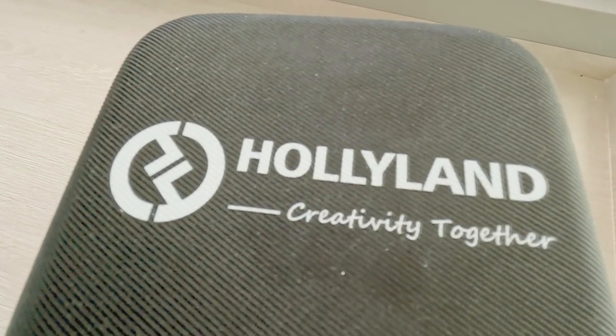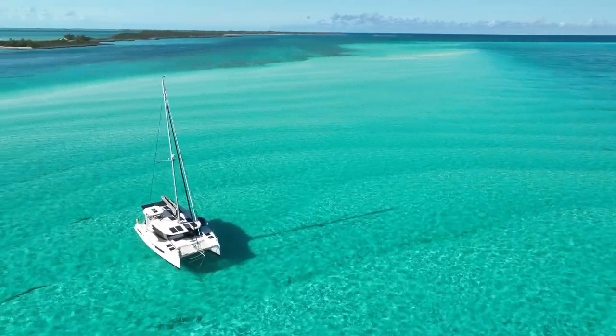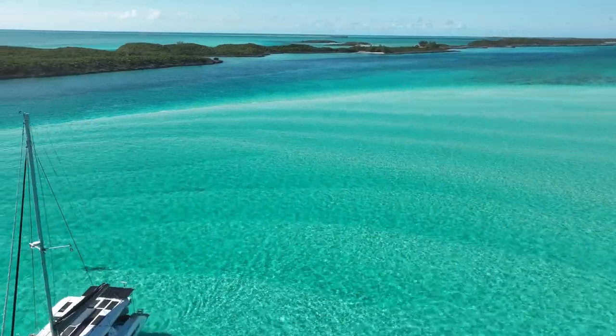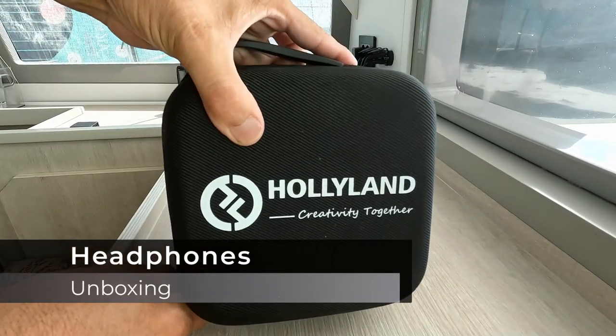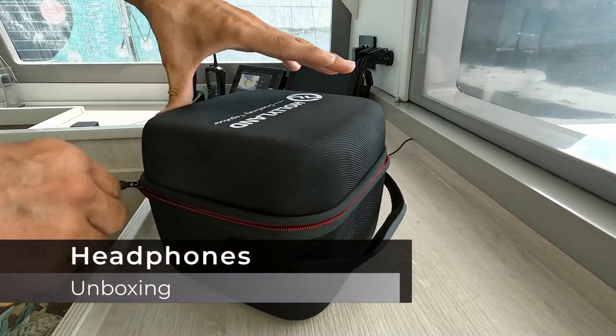We've got these headsets from Holy Land, like in Hollywood. We're going to test them out. This is from Holy Land — let's check them out. Very nice.